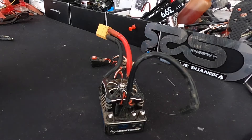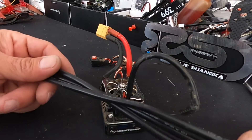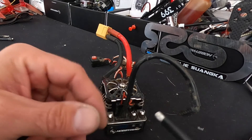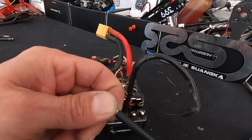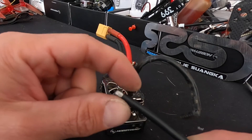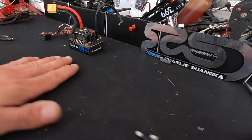For motor wires on this guy I'm going ham — I'm putting 10 gauge motor wires on here. They come pre-tinned, and that's fine, but I like to cut them, re-strip them, and tin them with the same solder I'm trying to use here.